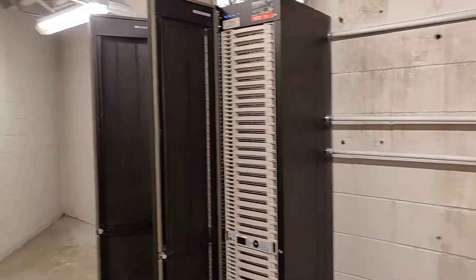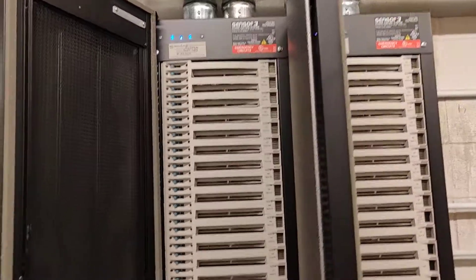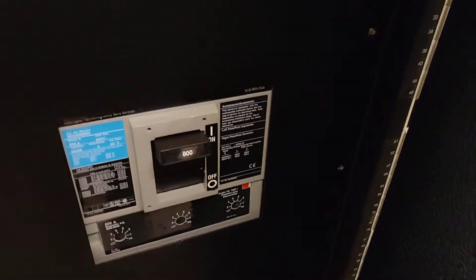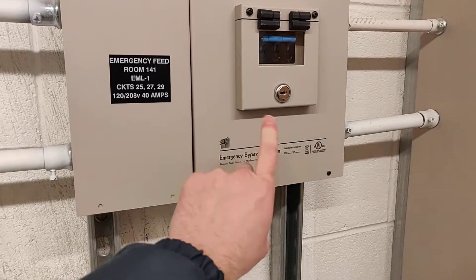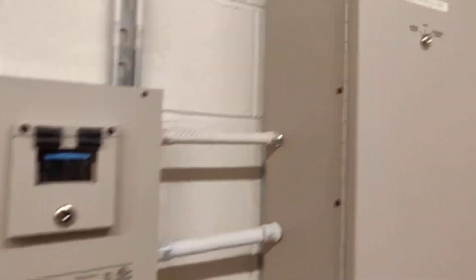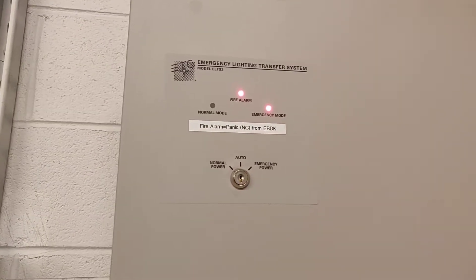We're here in the dimmer room of this theater. We've got two ETC Sensor 3 racks, a Hox Bay with an 800-amp disconnect transformer, and our EBDK — emergency bypass detection kit — and our transfer switch right here.